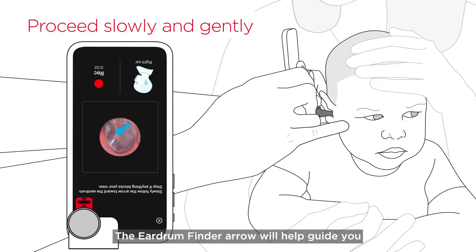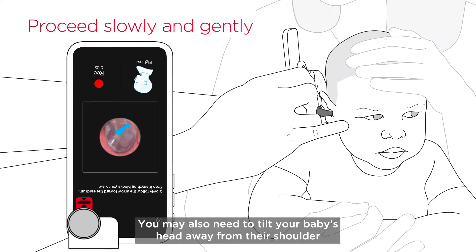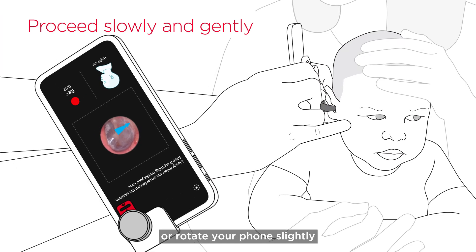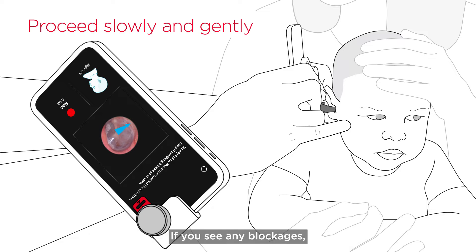The eardrum finder arrow will help guide you by pointing in the direction you should move the specula tip. You may also need to tilt your baby's head away from their shoulder or rotate your phone slightly to more easily and comfortably access the ear canal. If you see any blockages, stop using SmartCheck and contact your health care provider.